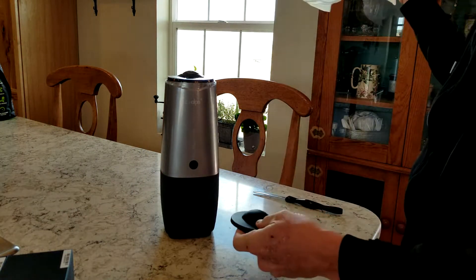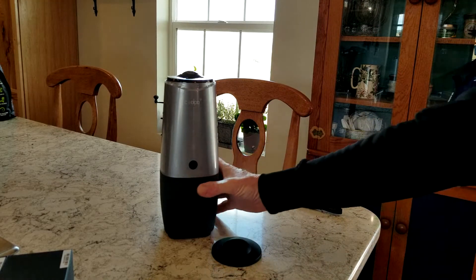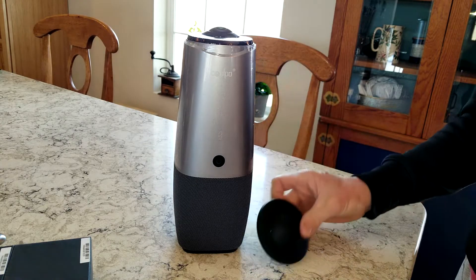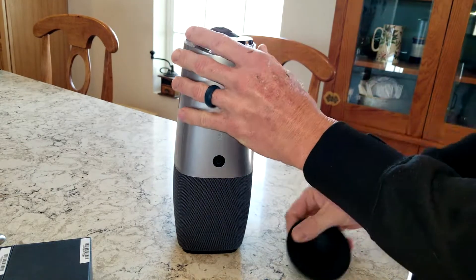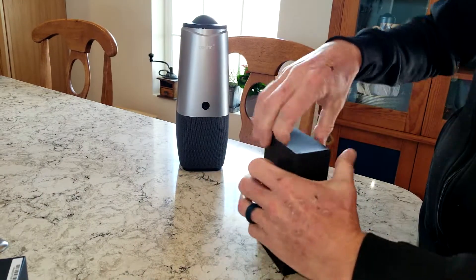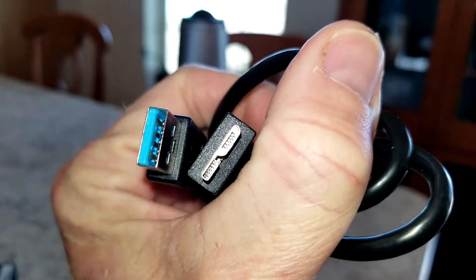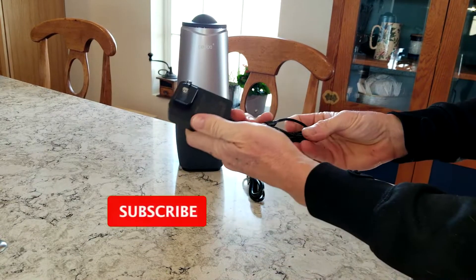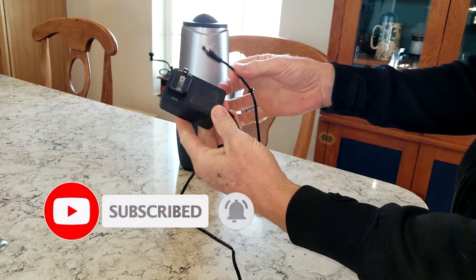That looks really cool. The design is definitely similar to Amazon devices with a nice flair to it — a silver, kind of gunmetal silver. We have a little top piece. You do have plastic all the way around it, so go ahead and remove all that. In the first box we have a USB 3.0 plug, and in the second box we have our power adapter — about a four to four-and-a-half foot cable.